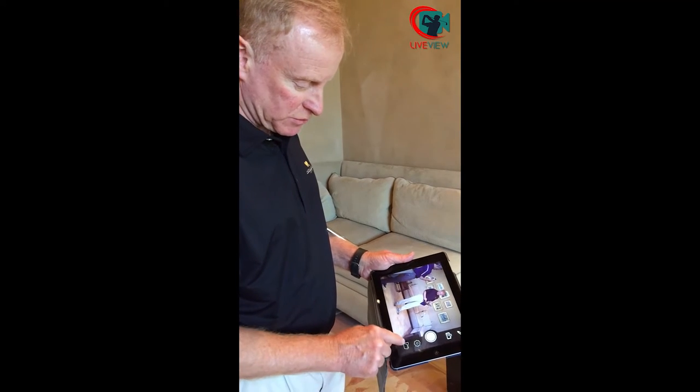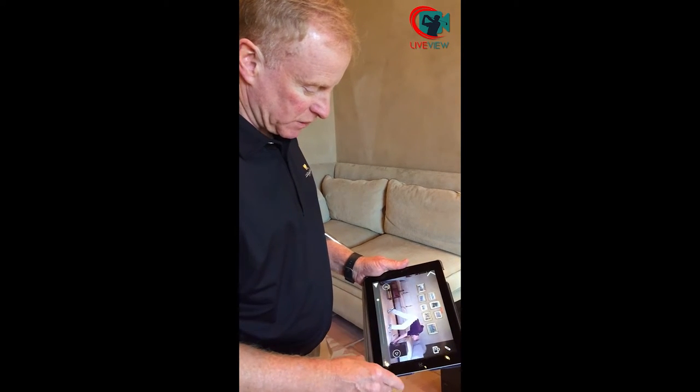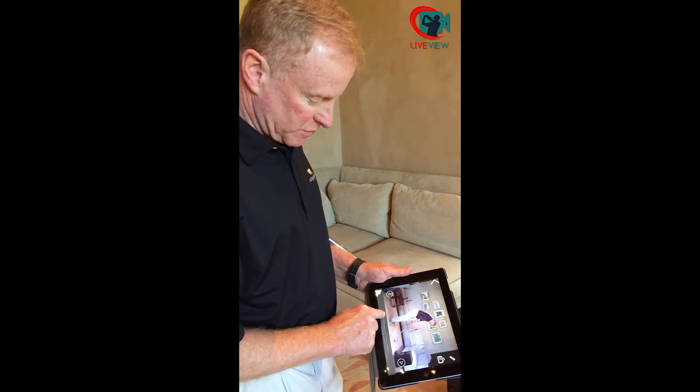Once I have my recording, I simply go to my folder, open it up, go to my previous swing. Now, I have my video from previously, and I go to my setup.